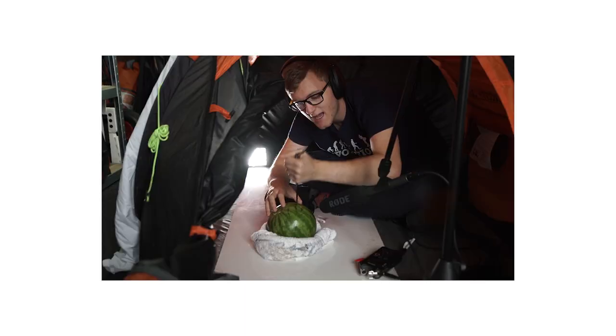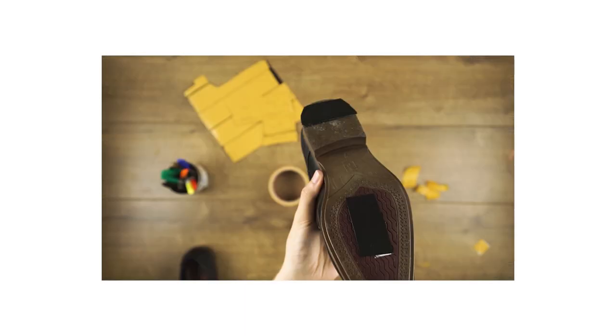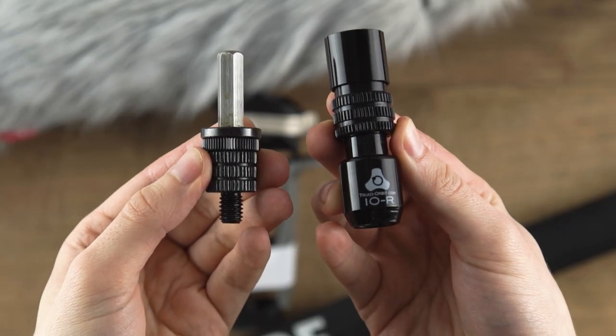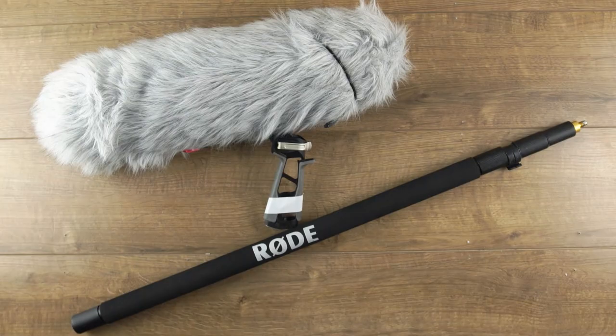I'm a DIY sound recordist and because of this no knowledge has been passed down generation after generation. If that were the case I imagine I'd have discovered one of these many years ago. This is the Triad Orbit IOR quick change coupler — let me show you how it works.